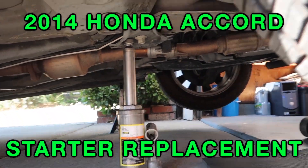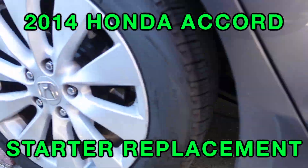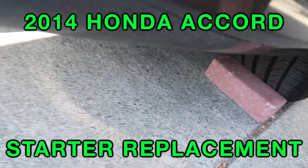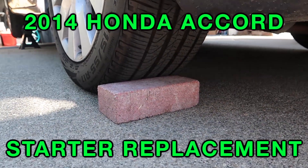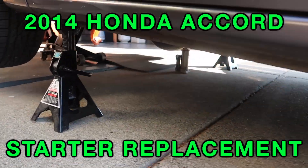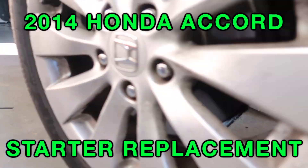I'm showing you how I jacked up my car and secured it with two jack stands, a third small jack, and two bricks behind the rear wheels. This way I just want to make sure I'm safe while I'm working underneath the car.